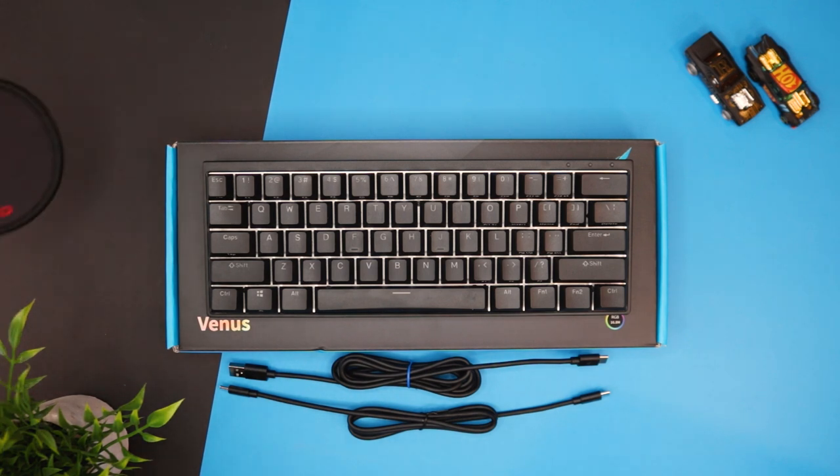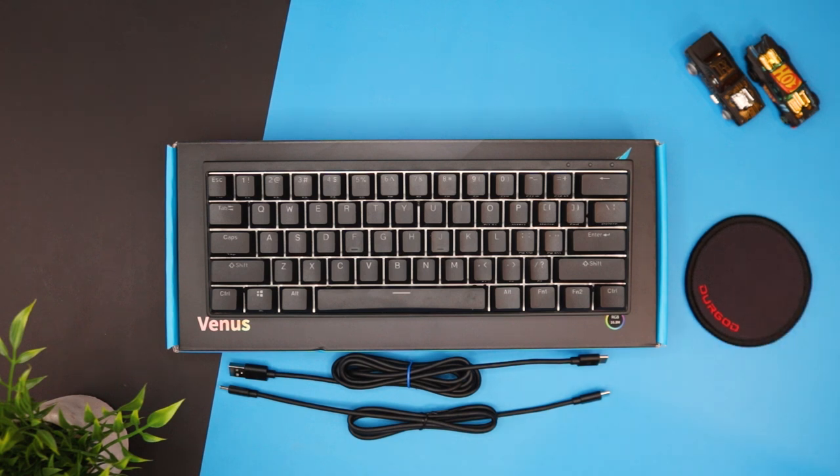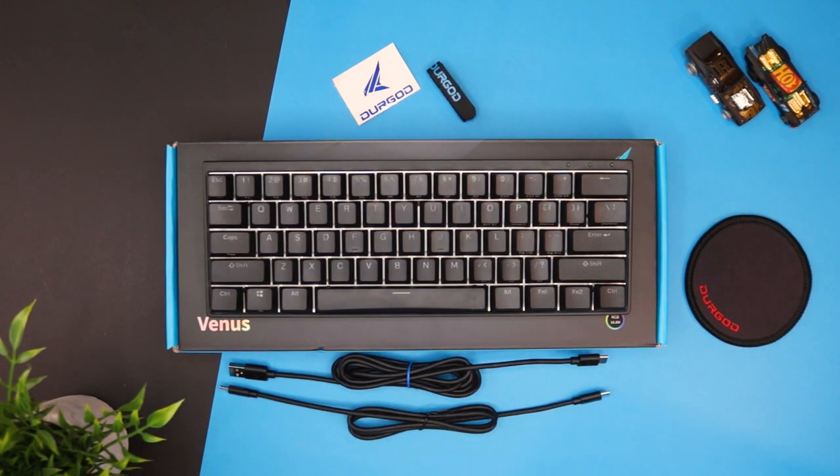Inside the box we get the keyboard itself along with two cables — a regular USB-C to USB-A and a USB-C to USB-C cable, which is a nice addition so you can wire this up with something like a laptop or an Apple Pro Display. We also get a keycap puller and a coaster, which is probably a tease for their mouse pads. We also get a user's manual guide, which if you're new to the 60% form factor you'll definitely want to keep around, and finally a sticker and cable velcro strap.